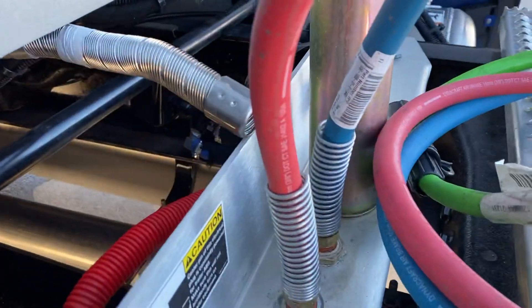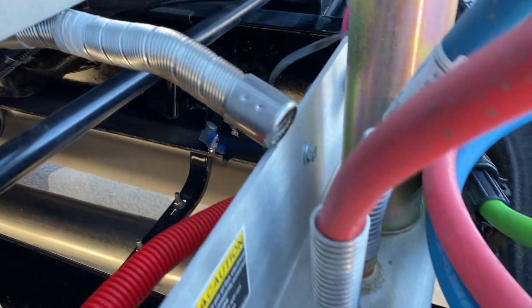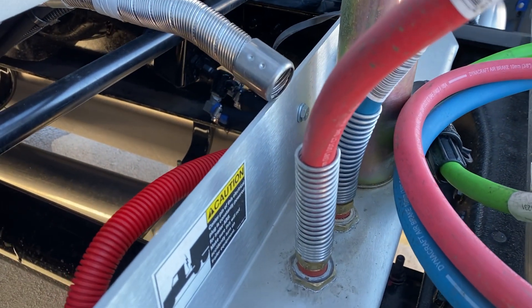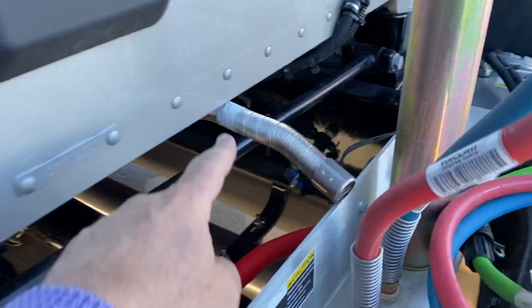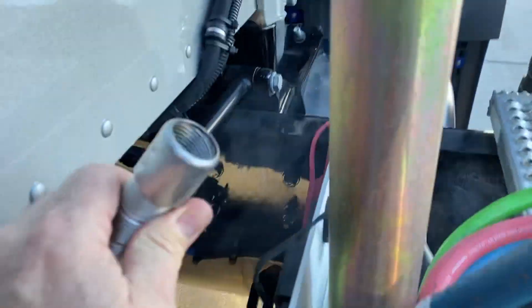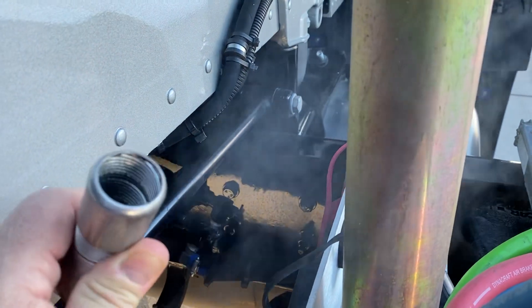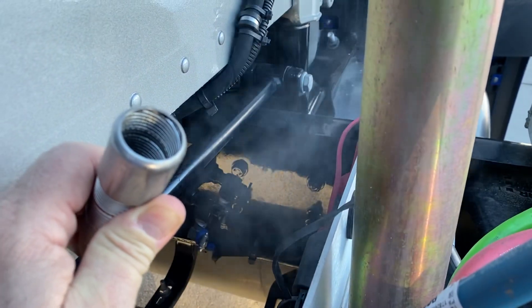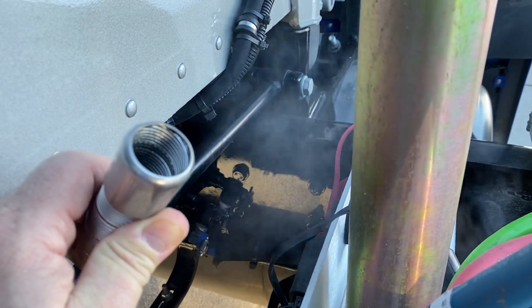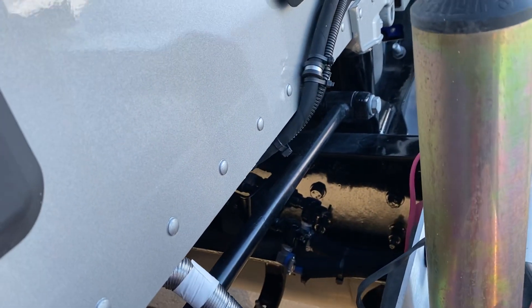I put the tube up here and you can kind of hear it starting to heat up. That's your exhaust tube right there — that's how you can tell if a truck has a bunk heater or not, it's got this tube. You can start to see the exhaust there. She is heating up. I always leave that pointing down so moisture can't get in it.